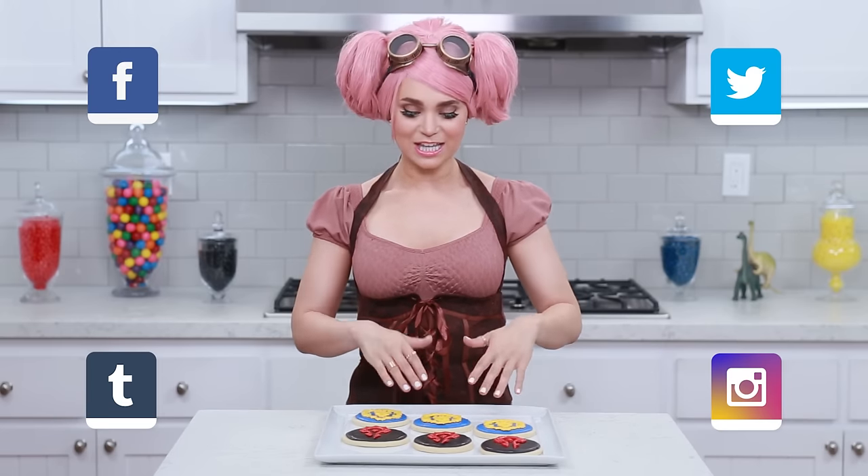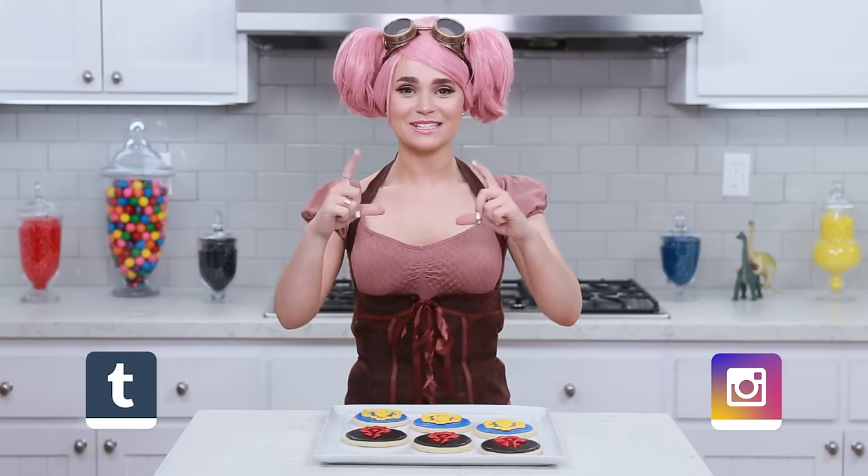A big thank you to you guys for suggesting something Warcraft themed - these were very fun and easy to make! If you guys make any themed Warcraft treats, please take a picture and send it to me! I love seeing your baking creations, it just makes my day! If you have any other ideas for Nerdy Nummies, please let me know, leave me a comment down below, and I will do my best to make it happen! Thanks again, bye-bye!